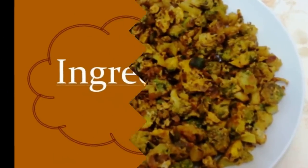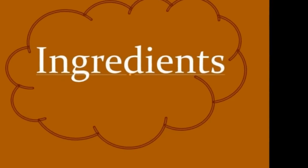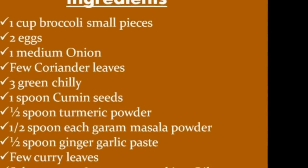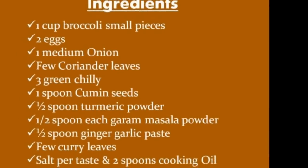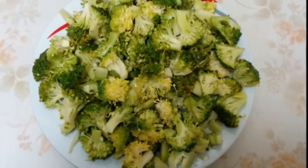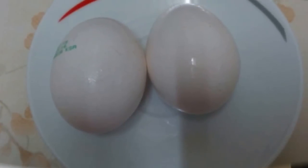Ingredients to prepare a very tasty and healthy broccoli egg fry: 1 cup of broccoli small pieces, and 2 eggs — if you want, you can add 1 more egg.